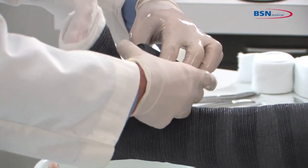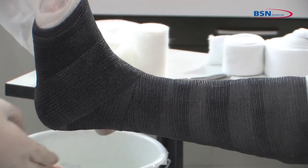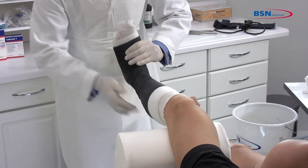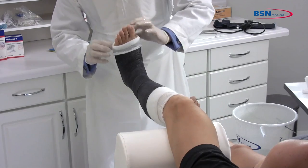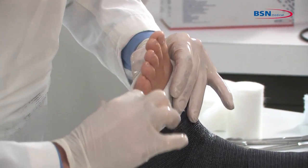Start wrapping the cast at the metatarsals twice and work toward the ankle with 70% overlap. Go around the ankle and lock in the talus. Be sure to have sufficient layers of cast tape in the heel area. Fold back the stockinette at distal and proximal ends for protection of the skin and to create a soft end.